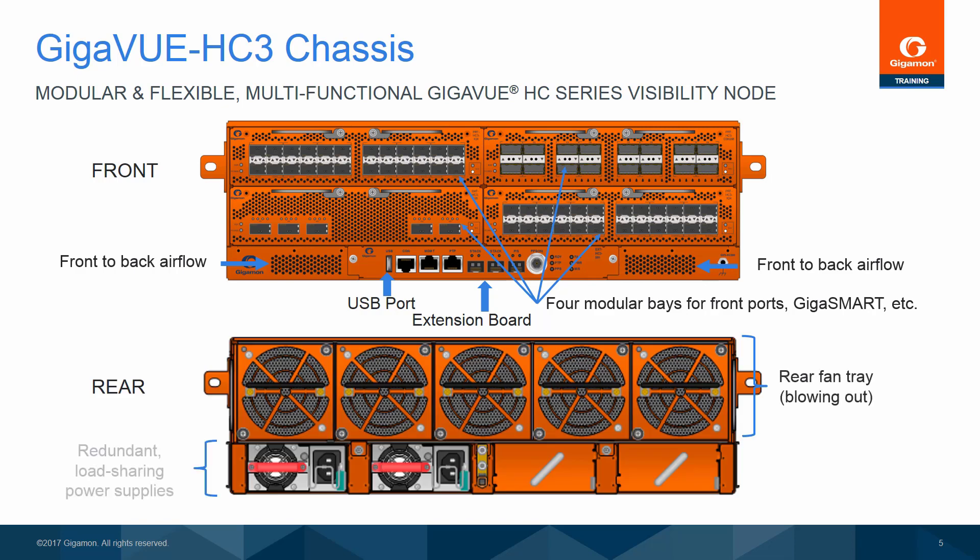In back are the redundant, load-sharing, hot-swappable power supplies, and a removable rear fan tray. Behind the hot-swappable fan tray is the Gigaview HC-3 control card. This card provides switching and processing resources for the entire chassis. It also controls the management port and console port of the node for network and local administrative access to the Gigaview OS command-line interface. The ports are located on the extension board installed in the front of the chassis.